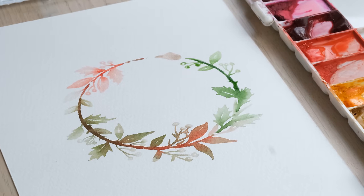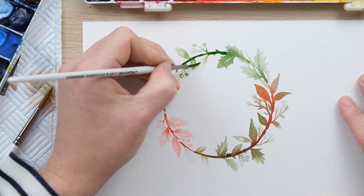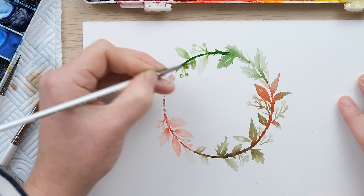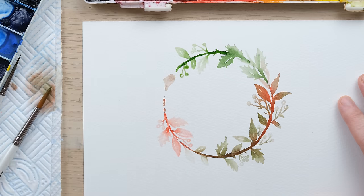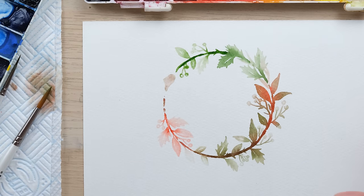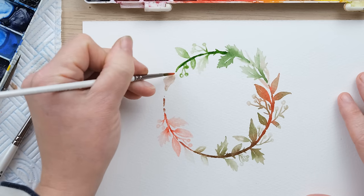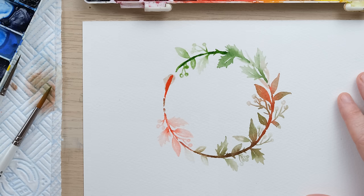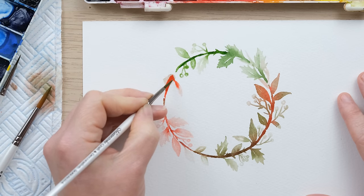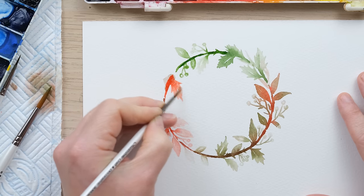Using as much negative space as you can is always really helpful. You can see the leaves have got little slivers of unpainted space down the middle of them, the berries have got little shiny sections — it just creates a much more delicate and beautiful piece. Then for the last little bit here, just add a little bit of red, and you can see the water is making a channel for the leaf there.